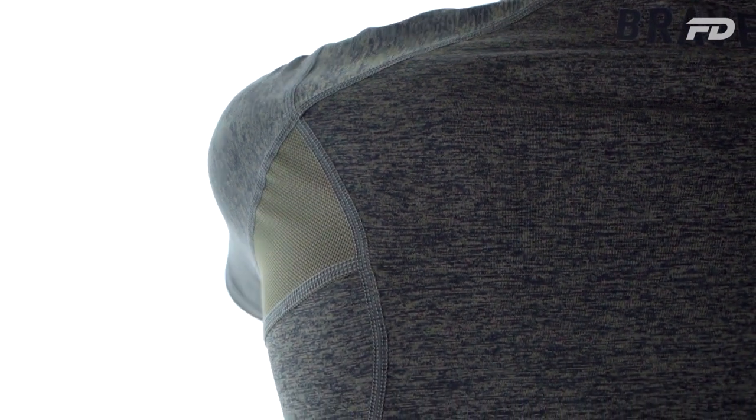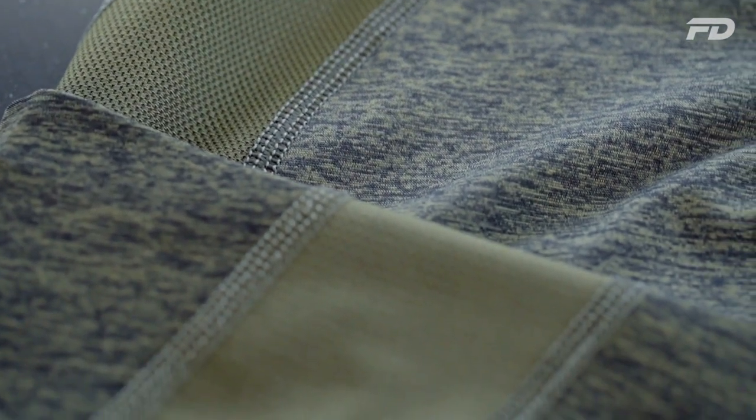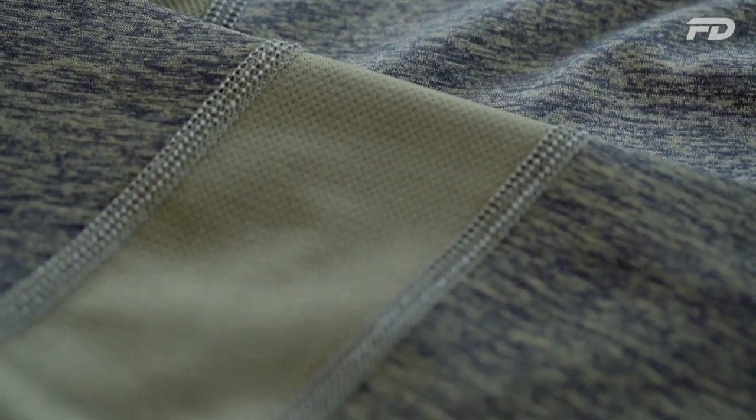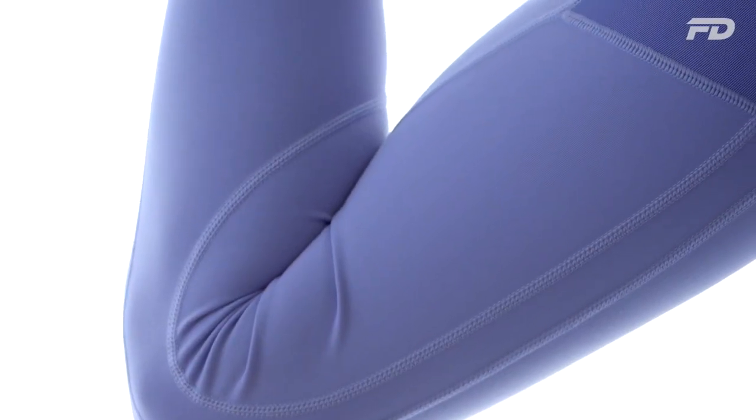With flatlock seams, on the inside you have a ladder chain look, and on the outside you have a woven loop zigzag look — giving a very distinctive appearance that many designers incorporate into their design. When designing leggings, we use the overlock or flatlock seam to contour the body, highlight different areas, and create a more appealing overall look, made possible by the very apparent aesthetic of flatlock seams.